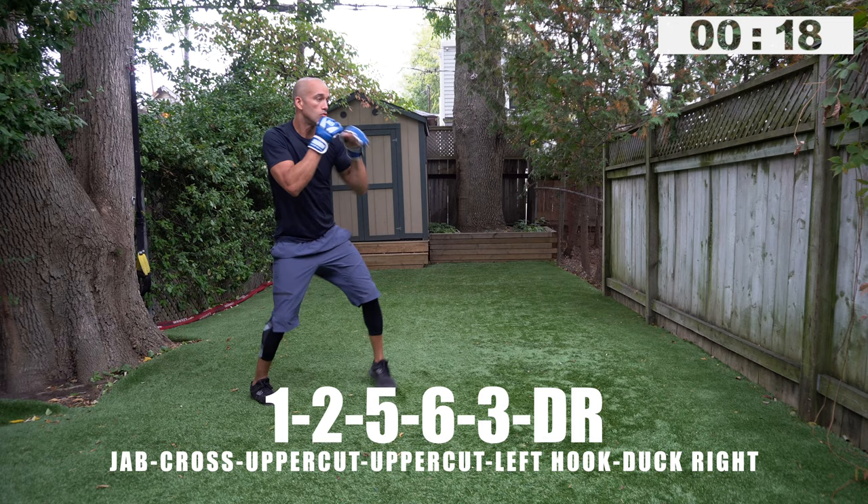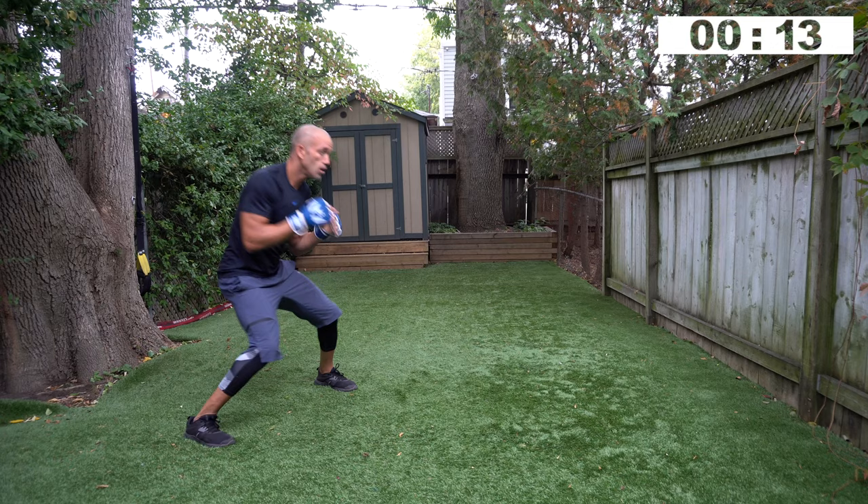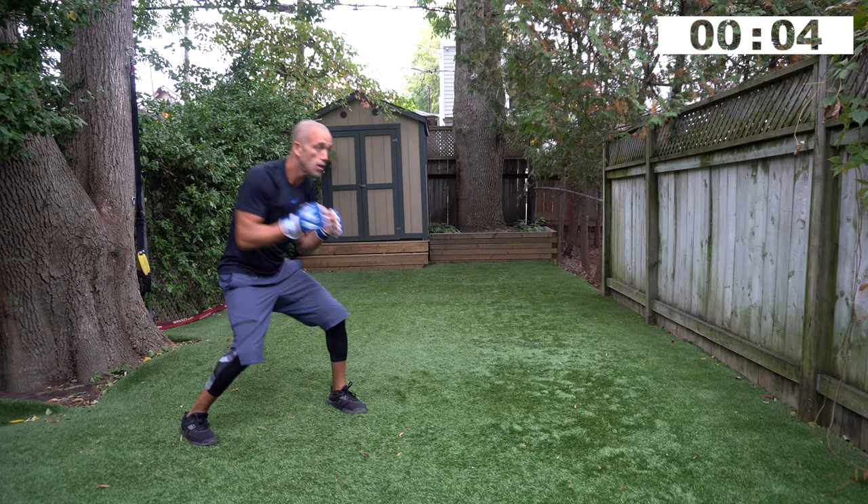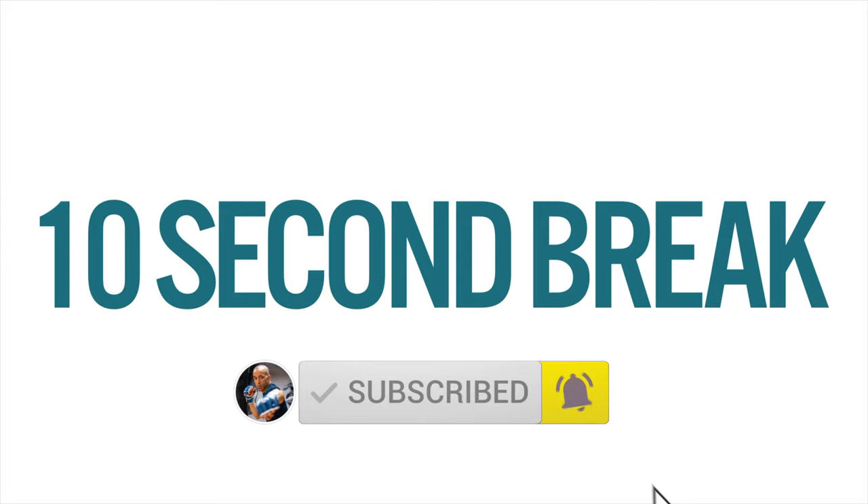It's constant work, constant movement, and you always have to think about composure when you start to get tired. This is where shadow boxing counts, and this is where shadow boxing gloves help — because as you go through the session they start to feel heavier and heavier. That's the idea. Five seconds. Great work guys, look at your target.